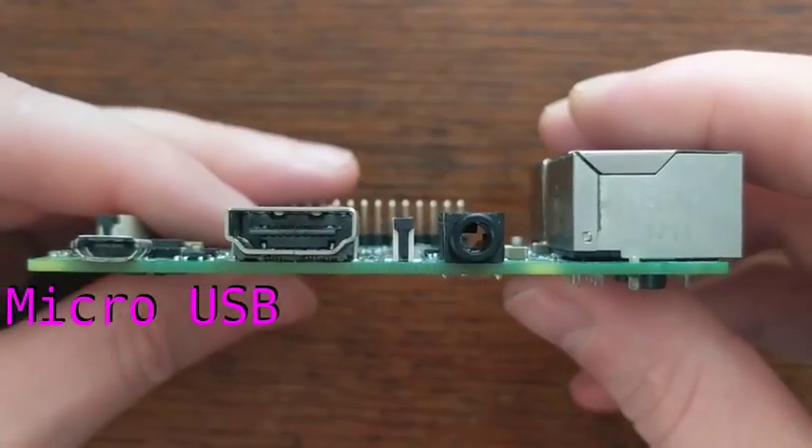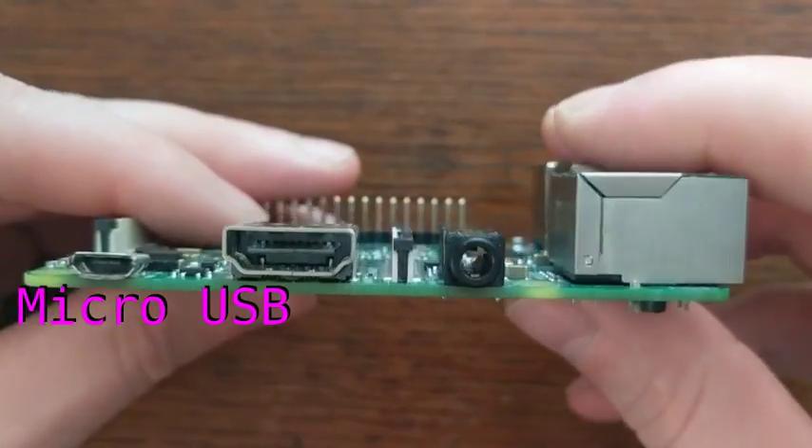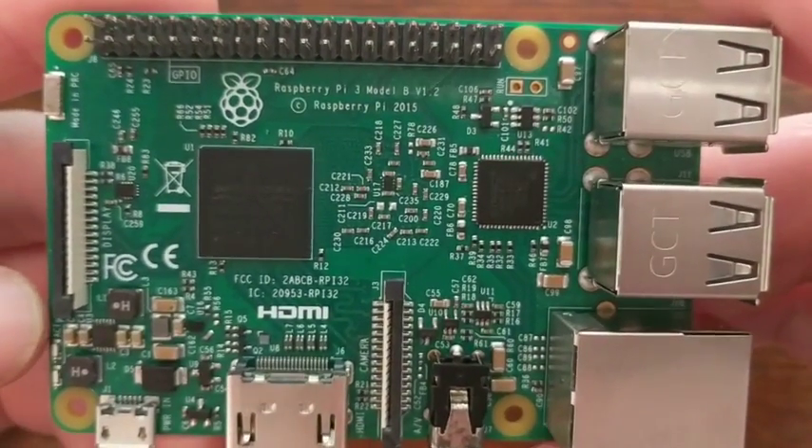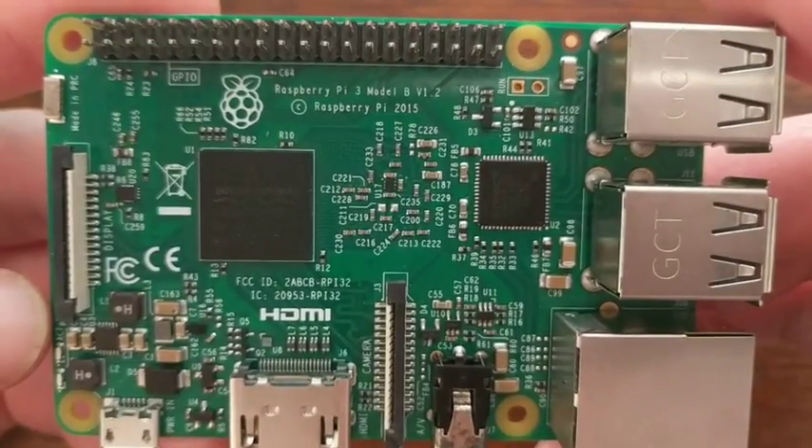The board can be powered using the microUSB port on the side. This is the safest and most common way to do so. But if you have a regulated 5V power supply, you can also power the board by connecting positive to pin 2 and negative to one of the ground pins. Just be careful with this method because you can definitely damage your Pi if the supply isn't stable.